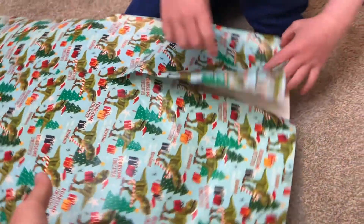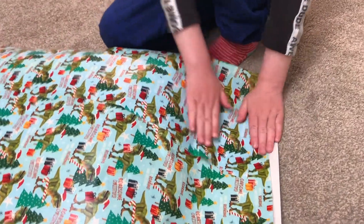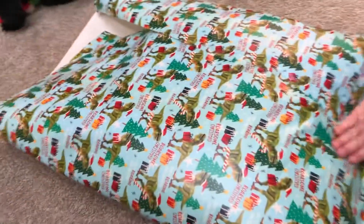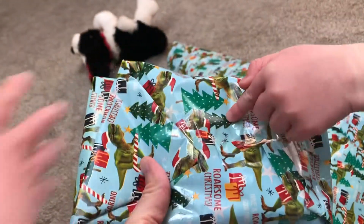Raf has been learning how to wrap, and he's already done some amazing wrapping. Here, look at these — how good is that? I did the chocolate.